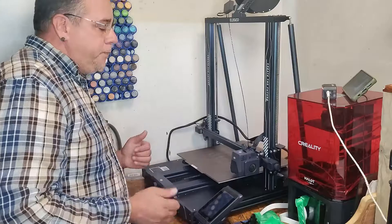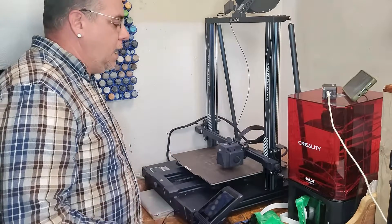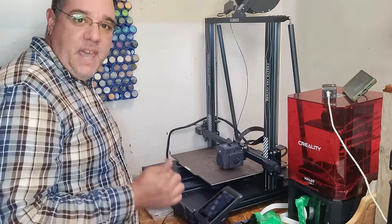Many YouTubers will tell you that you need to do everything a certain way, and they might not have the machine that you have. What I'm going to show you is what I do for my machine — I do exactly what the manufacturer tells you to do.